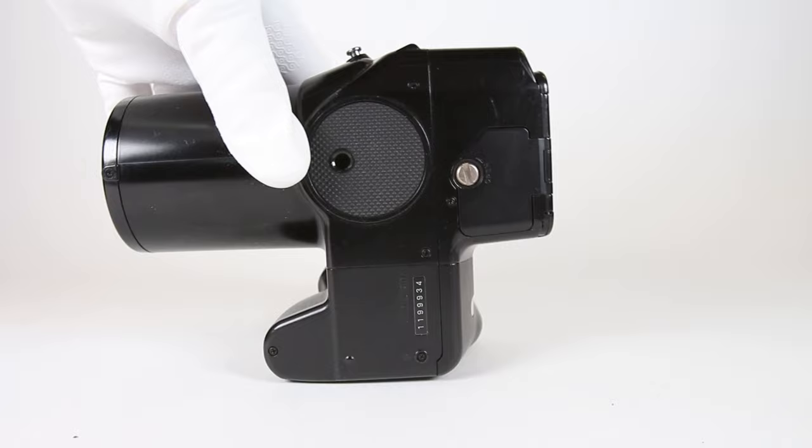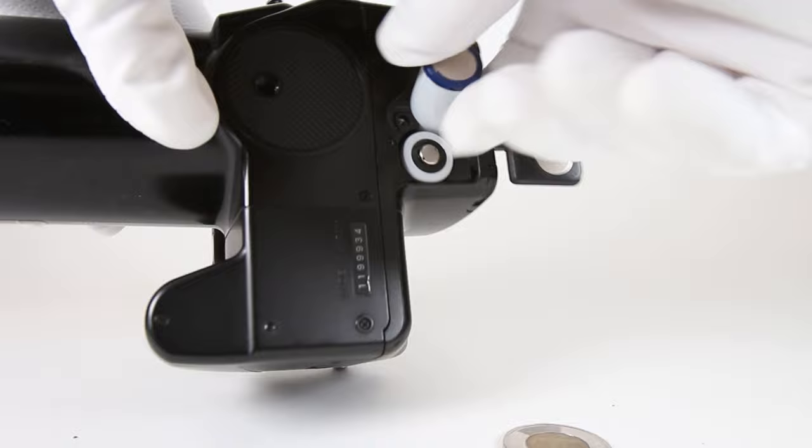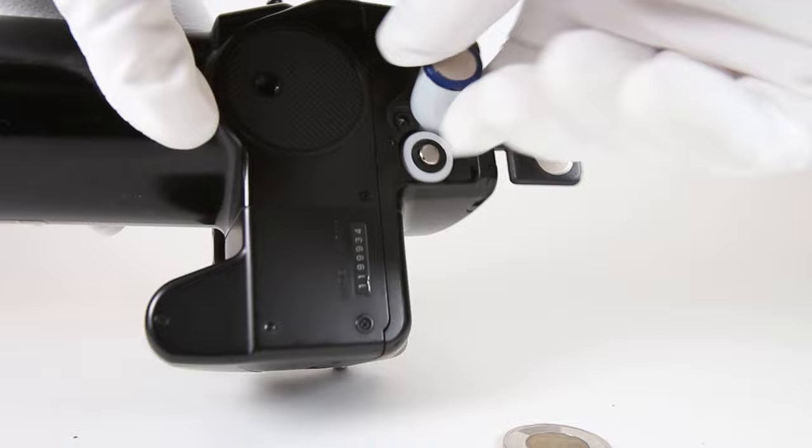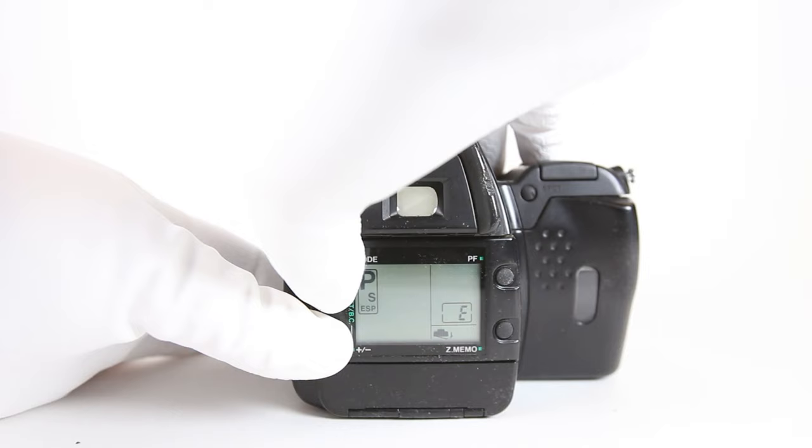From here we'll go over some basic operations. This section is not meant to be a full manual, but an introduction to get you started — for a PDF of the full manual, see the link in the description. The battery compartment is found on the underside of the unit; use a coin or strong thumbnail to open it. The IS-1 takes two CR123A batteries. Turn the power on by flipping the switch on the left side. Perform a battery check by pressing the mode and plus-minus button at the same time: if nothing shows up, you have good batteries; a blinking partial icon means low battery; a solid continuous icon means replace them right away.